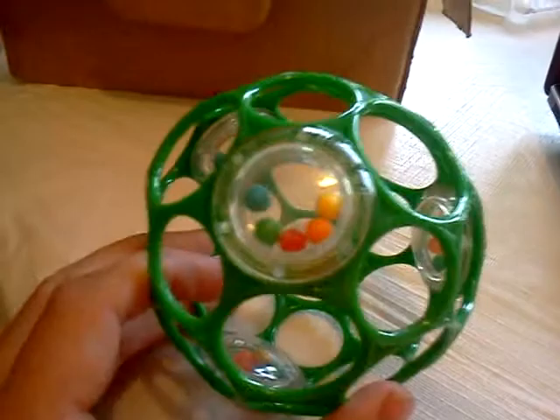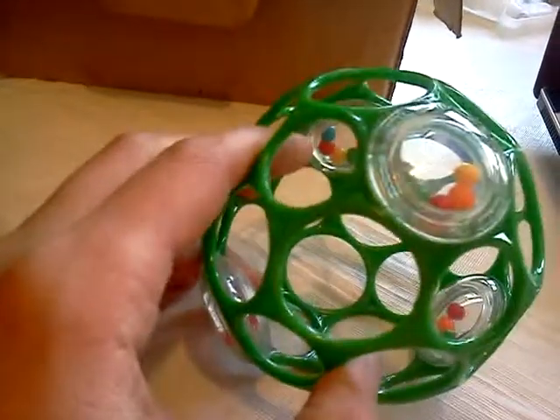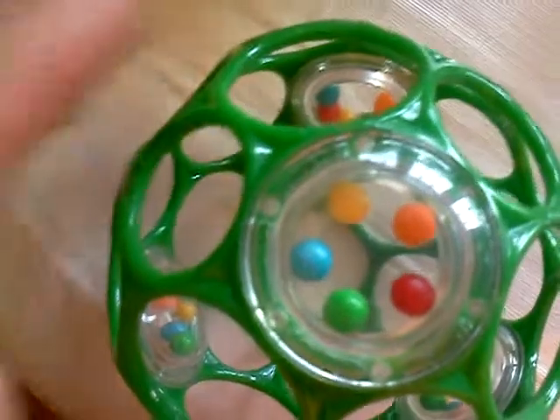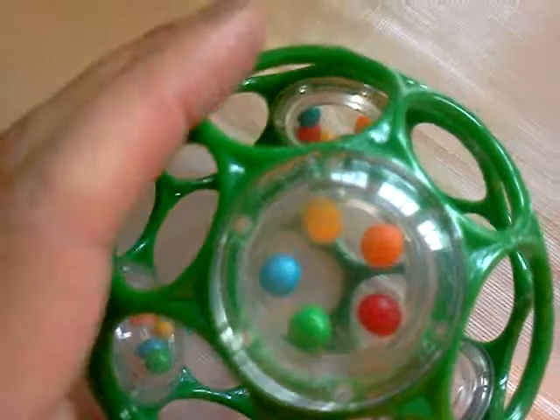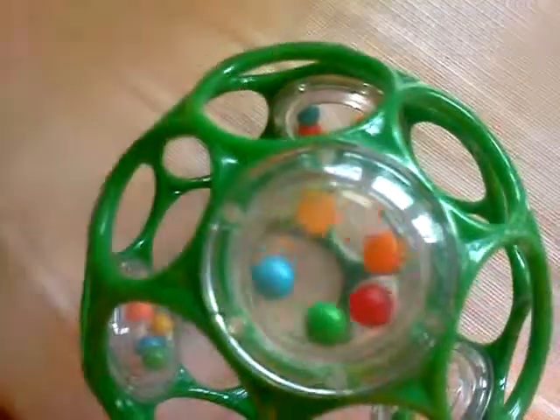You can see that the blue ball, as I tilt the thing, wants to stay separate from the other ones. And if I set it flat so that the gravitation doesn't push them together, then they equally space, and they fight to maintain that equal space.